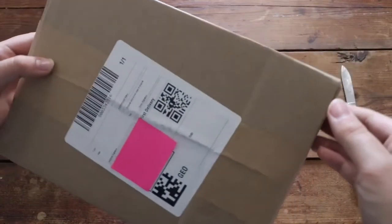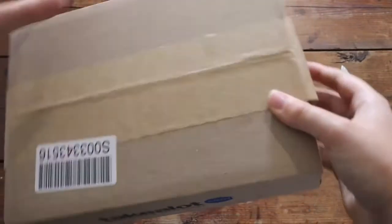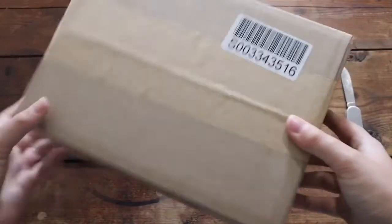But yeah, this is the box. I just covered up some personal information with a sticky note and yeah, let's just get into the box and see what is inside.